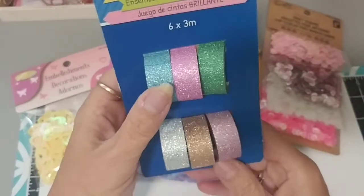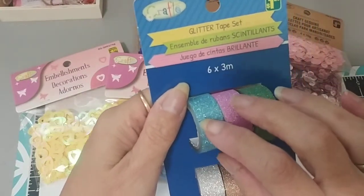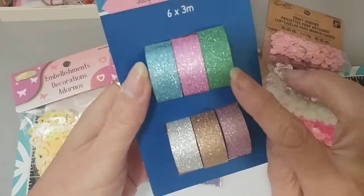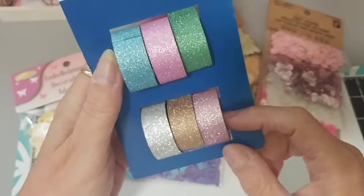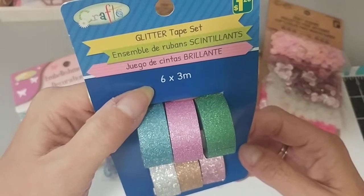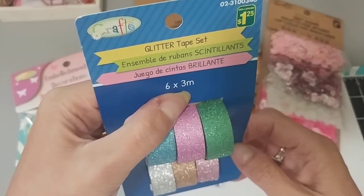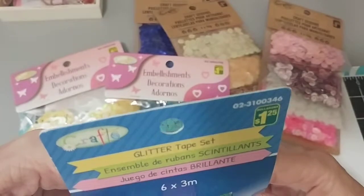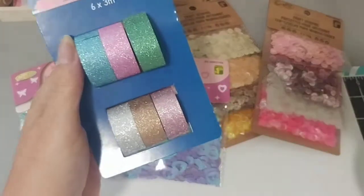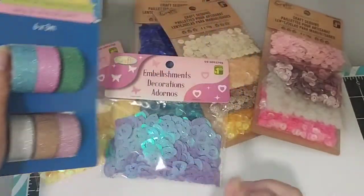I don't normally grab this kind of tape from Dollarama because it doesn't usually stick very well. But I really liked the color combo — green, pink, blue, silver, gold, and then a nice pink. So $1.25 and you get six rolls. It says six by three meters. It's glitter tape, and I guess you can put down a little glue or use your glue runner and stick this on top. I find it doesn't stick very well, but I like the colors.